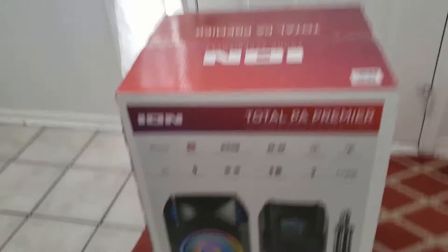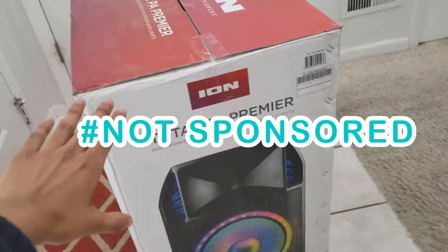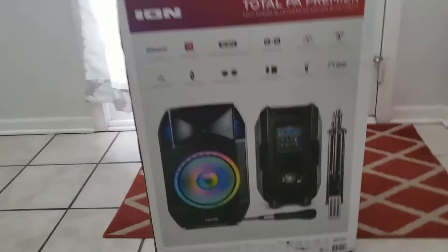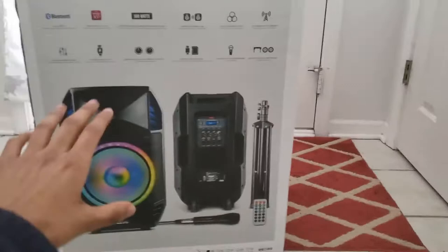So this is the speaker system we ordered. We were searching for a speaker system with multi-functions and different capabilities we could use it for — it was kind of difficult searching on all the online platforms figuring out which one we wanted. This is hashtag not sponsored, by the way. This is the system that met most of our needs. It's bigger than I expected — this thing is huge, like half my size. I was expecting about half this size.